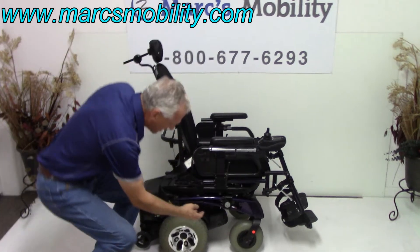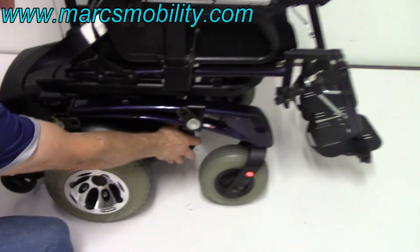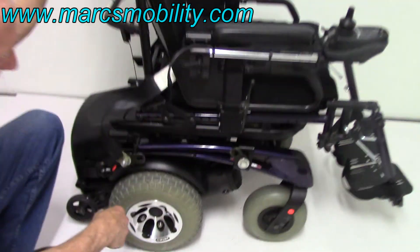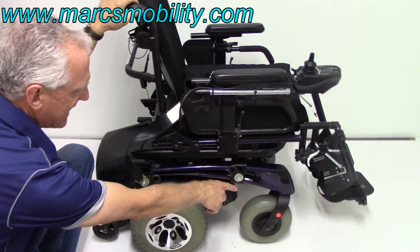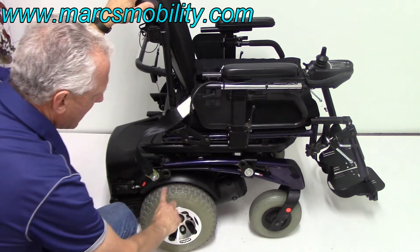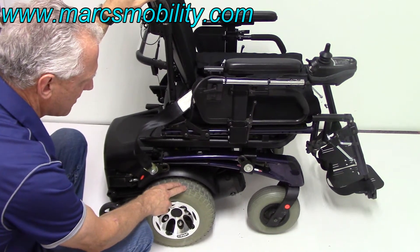It's got heavy-duty motors — the Kwikki motors with four brushes. These are the best motors they ever made. They use these motors in several other chairs to go 8.5 miles an hour. It has 8-inch castor wheels in front and 12-inch Navi tires. You can see how well they are — there's no wear to speak of on these tires.